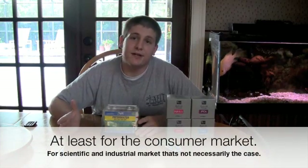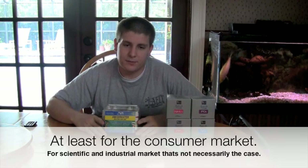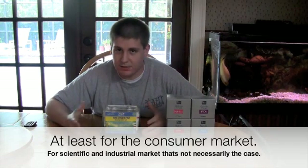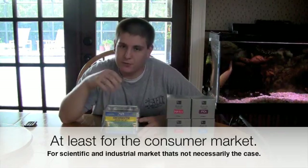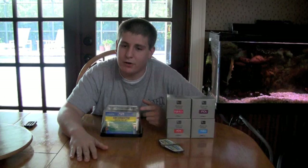First off, I'll go ahead and say this is not a mastered area in aquatics. There's a lot of test kits out there that are inaccurate. There's a lot of stuff that doesn't work, and even the higher end stuff isn't perfect. This is definitely by no means a mastered field in aquatics unless you have some kind of scientific equipment — it's nowhere near perfection.